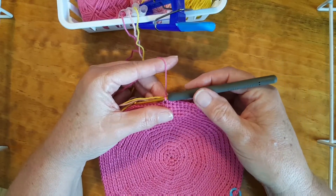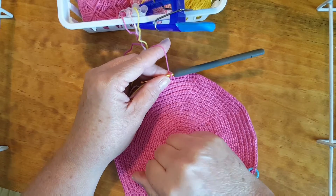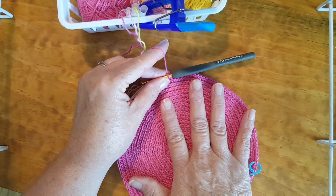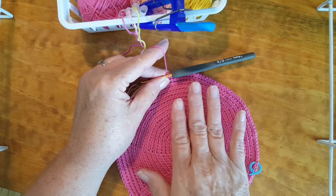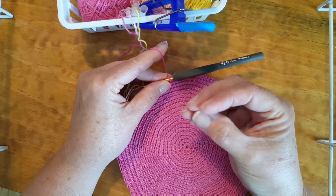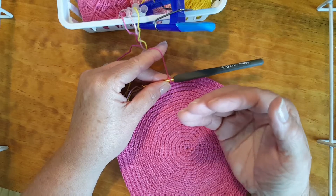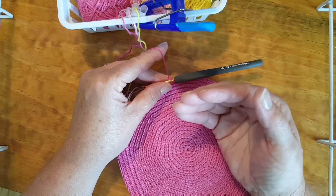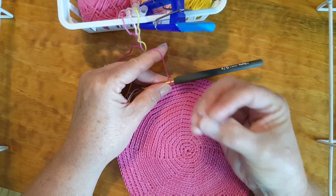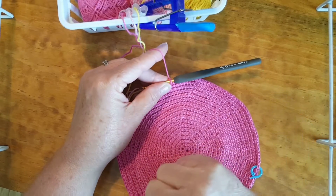Follow along with round 18, and when you get to the end of round 18 you should have 140 stitches — then we'll be ready to start up the sides of the bag. Then it gets a little more fun because there are no more increases. You still need to keep your count, but once you get the first few rows done and get into the actual pattern, you'll be able to see how the pattern is going and it won't be quite as stressful. I'll be back when I've completed round 18.